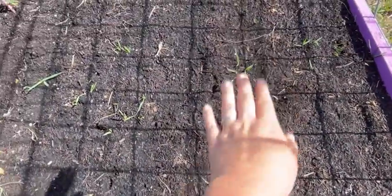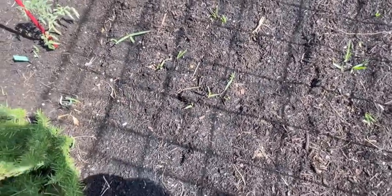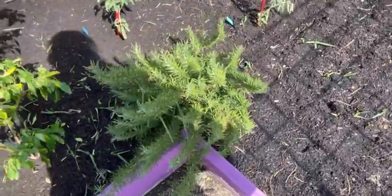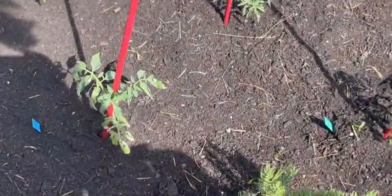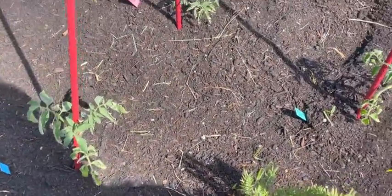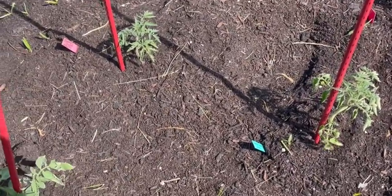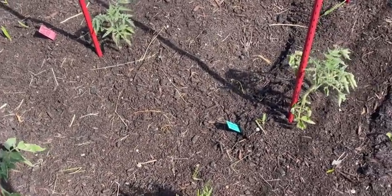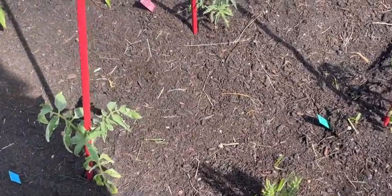I planted Roma bush beans and also a red swan bush bean, but nothing has sprouted yet. This is a rosemary — smells so good. And then I have some different varieties of tomatoes. It's like 3:30 right now and I live in Florida, so everything's going to look a little sad and wilted because it's the heat of the day. But in the evening when it cools off all the leaves will perk right up — that's just normal for where I live.